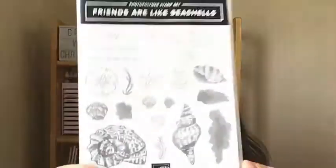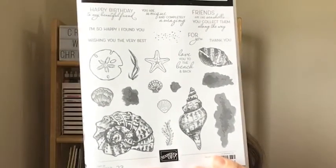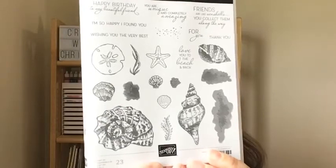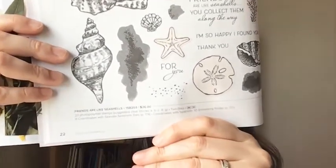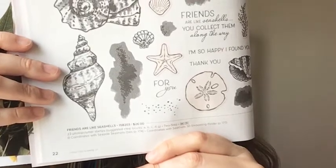Let me just show you the stamp set and kind of like a lot of the products I'm using — they are carryover. The only thing brand new is the embellishment I picked and the Designer Series paper. Here's the stamp set: 23 photopolymer stamps. You might remember it — it's on page 22 at the bottom of the catalog. It tells you right down here that it coordinates with the Seaside Seashells dies and the Seashells 3D Embossing Folder. I'm actually using them in a different way than they are intended to be used.